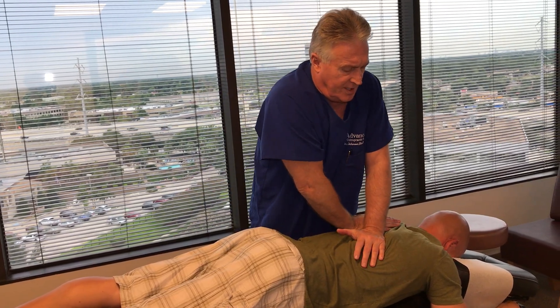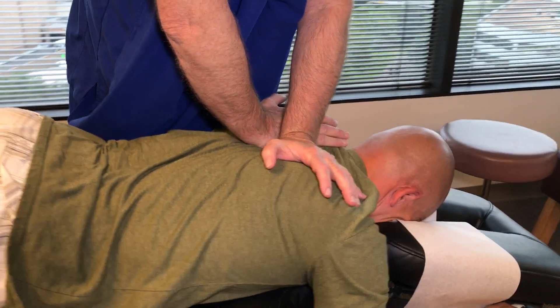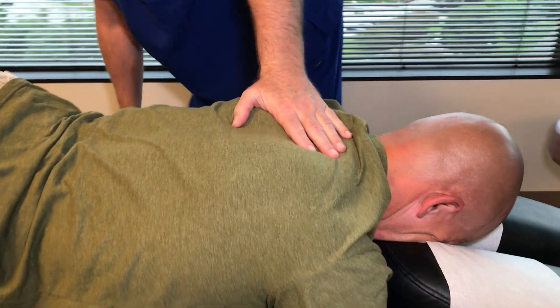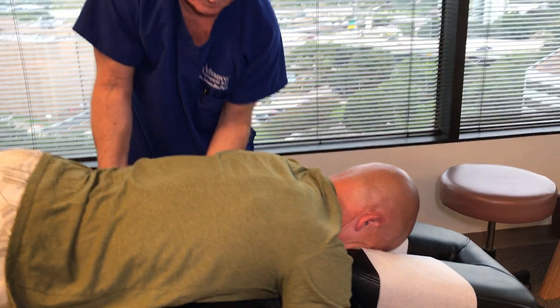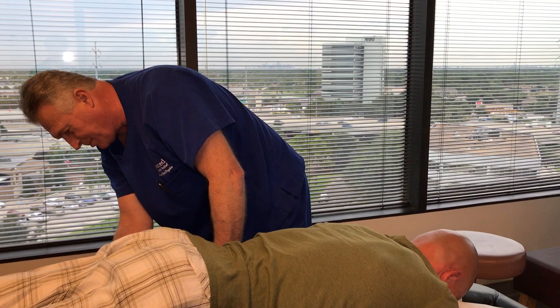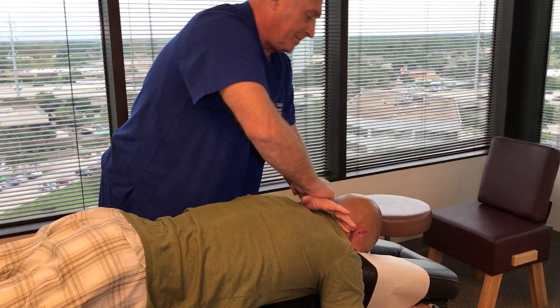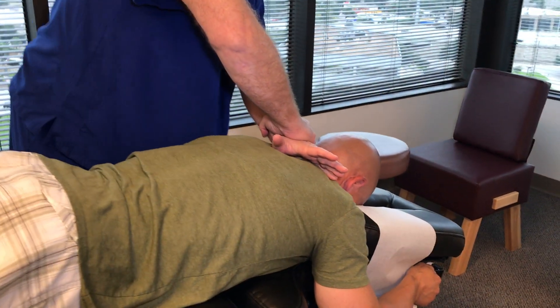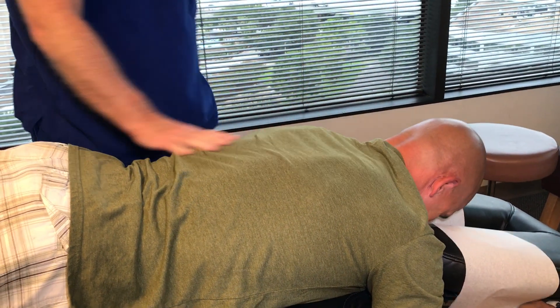I'm going to go up to his mid-thoracics. I'm going to put you on that knee chest table too. Let me lift this back up. Tracy, thank you for fixing this table up. Let's turn you on your back now please.